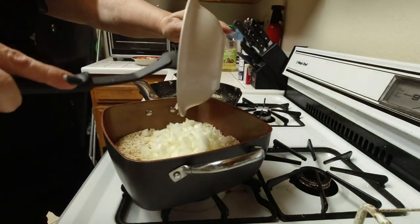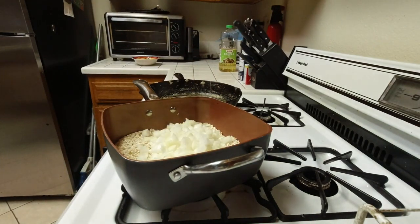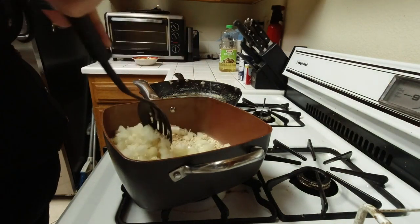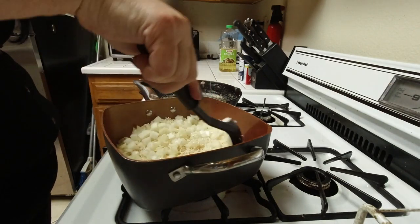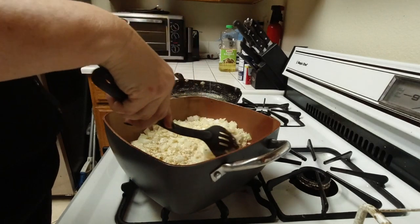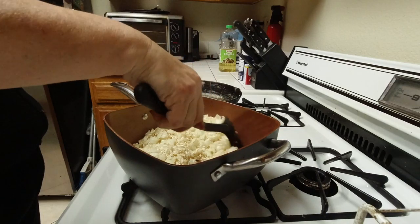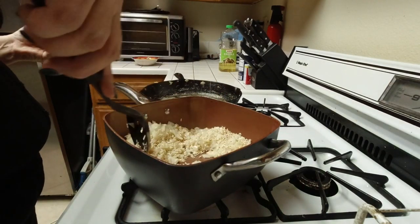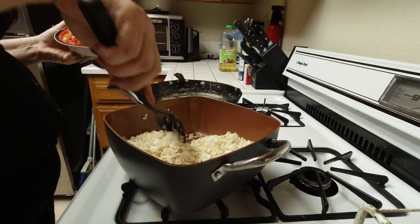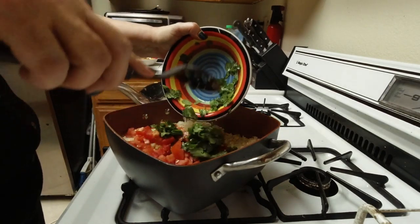Once it's lightly toasted, add the onion in — about one large onion chopped, or two small onions chopped. Looking for those onions to soften a little while the rice gets a little toastier. Then I'm going to add in some garlic, some tomato, and some cilantro. The recipe doesn't call for these, but I wanted to bulk it up and give it a little bit more flavor.